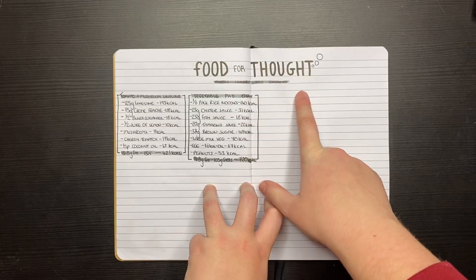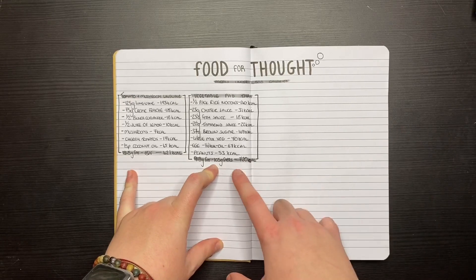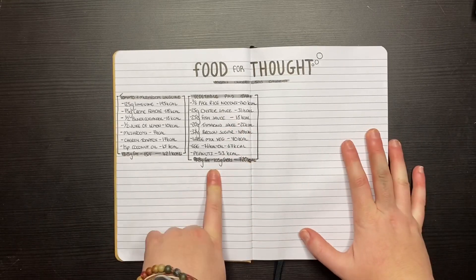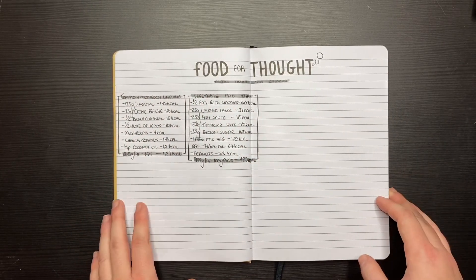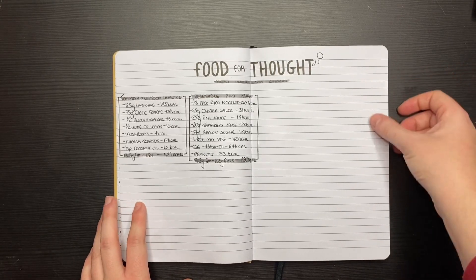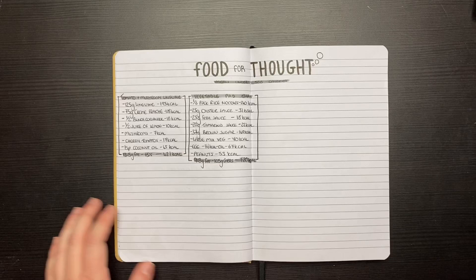The next page I didn't film is 'Food for Thought.' Since I'm trying to lose weight this year, I wanted to list meals around 500 calories. I started writing one out and realized it was 720 calories in total. I'm going to add more recipes here as a tracker I can reuse. I might make some little paper tags to add onto these pages so I know what's going on.